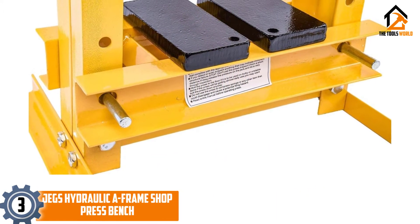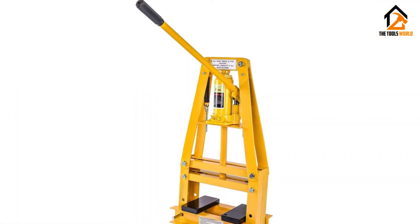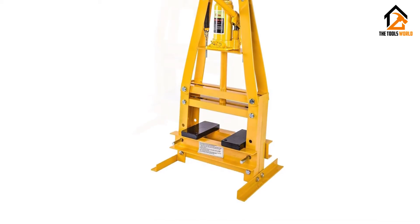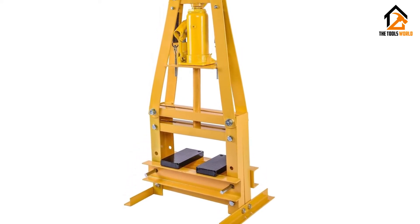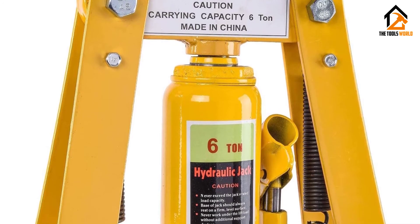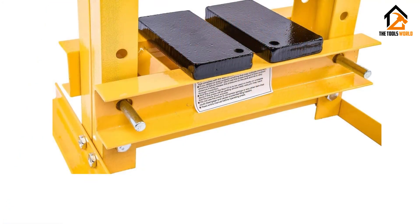At number 3, we have the JEGS Hydraulic A-Frame Shop Press Bench. The compact size of this hydraulic bench press makes it a go-to option for garages and workshops that have tight square footage. Although small, this machine exerts up to 6 tons of force, coming in handy in multiple metalworking projects such as removing ball joints, pulleys, U-joints, and many other applications. The piece features steel construction for extra strength and durability. The rugged construction has a beautiful yellow finish to keep it safe from rust, and the high-grade coating also steps up its overall beauty, making it a visually captivating addition to any space.